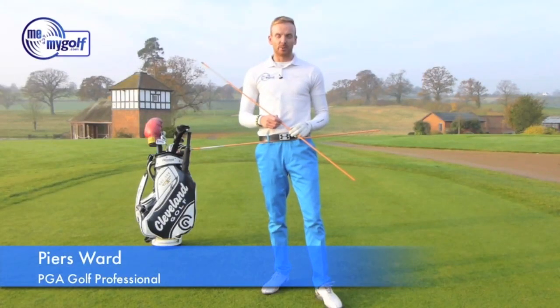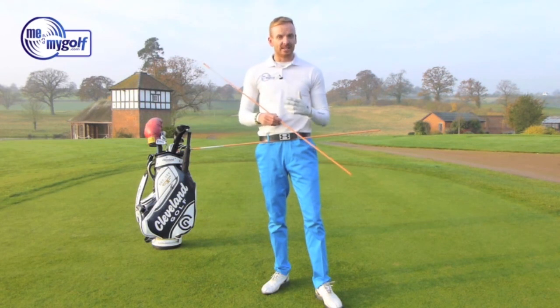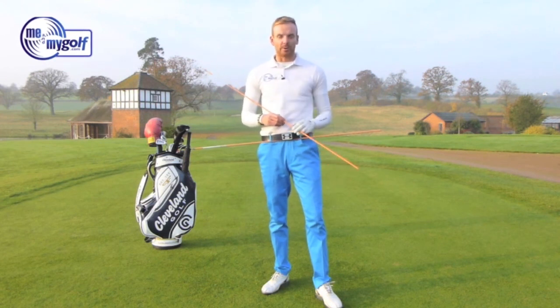Hi, I'm Piers Ward, and you've joined me at Asbury Hall Golf Club. Today's video is me showing you how to use these alignment sticks to disassociate your body like Rory McIlroy.